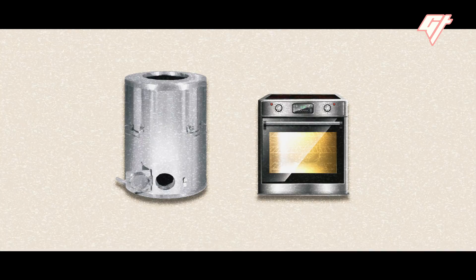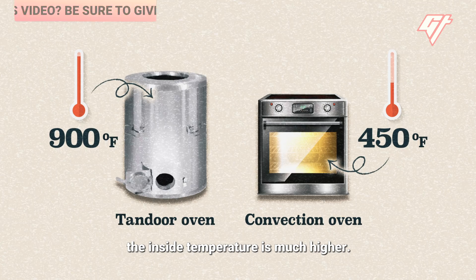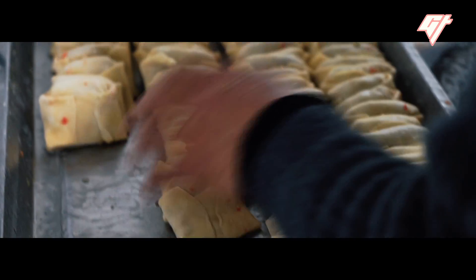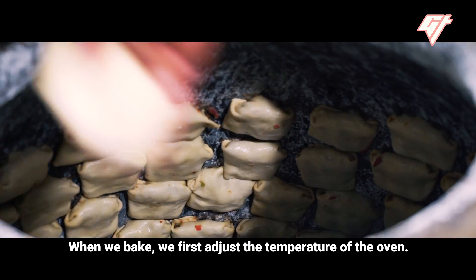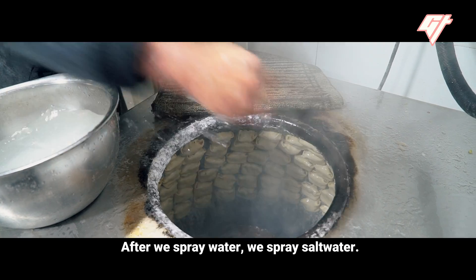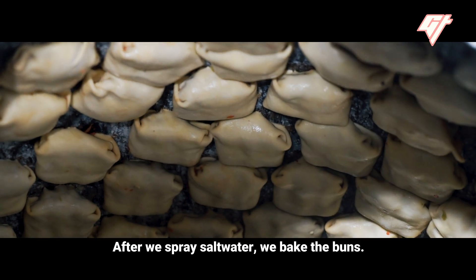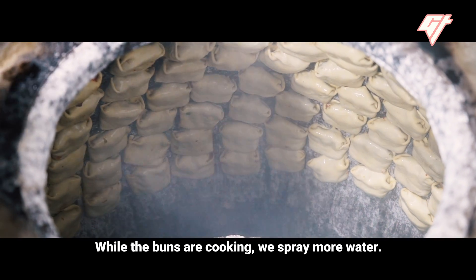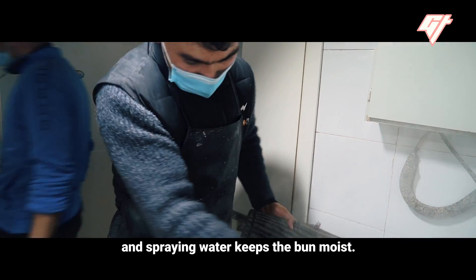Then it's time to bake them. Because the walls of a tandoor are thicker than a regular oven, the inside temperature is much higher. Water is sprayed into the oven, and the buns are stuck on the side. Salt water helps the bao stick to the walls of the stove, and spraying water keeps the bun moist.